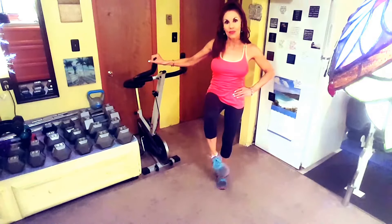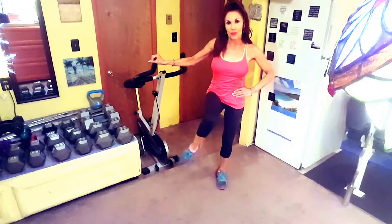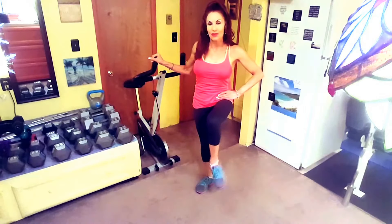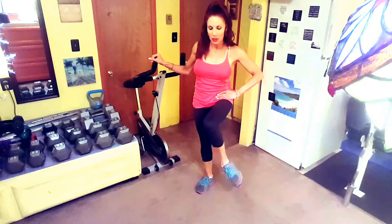Ankle circles enhances the mobility of your ankles. Without moving your bent upper leg, rotate your ankle clockwise and counter-clockwise.